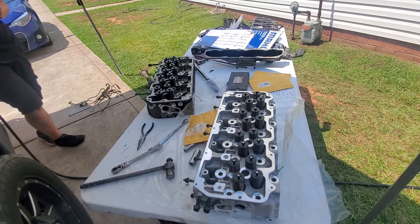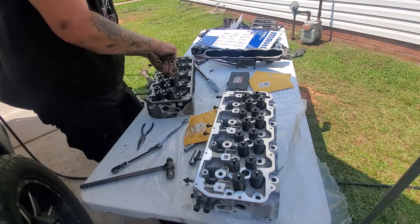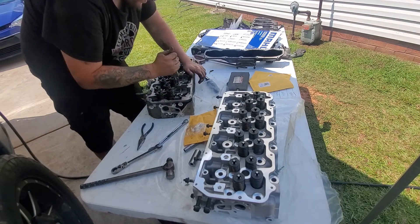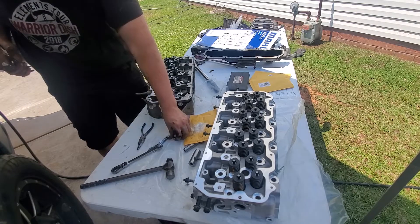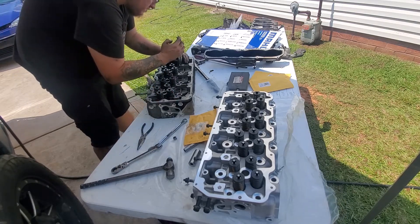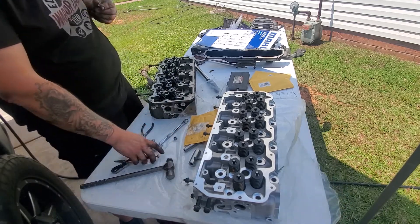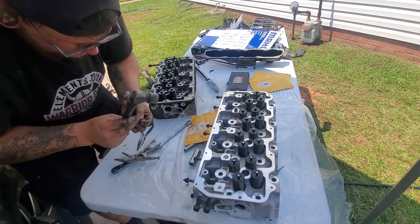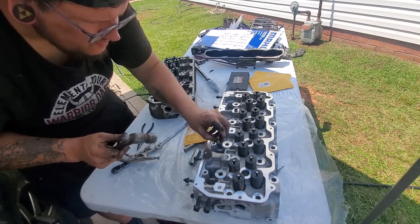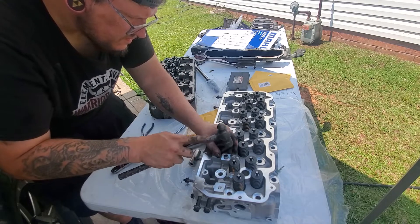There should be four dowel pins you're going to have to move from the old head to the new head as well — two for the rocker arm assembly and two for the lower valve cover which holds the gasket in place. When you install the new dowel pins on the head, you'll notice two recessed areas where they go. I just used a small hammer and tapped them in until they bottomed out. You will hear a sound difference once they are fully seated.